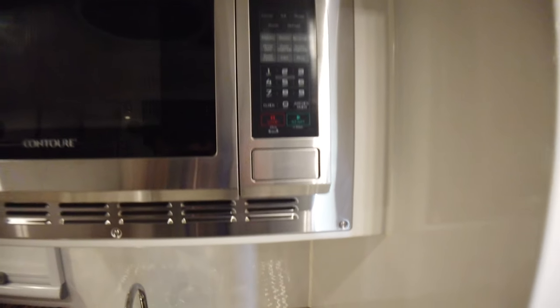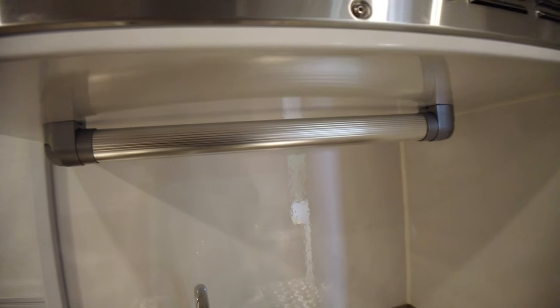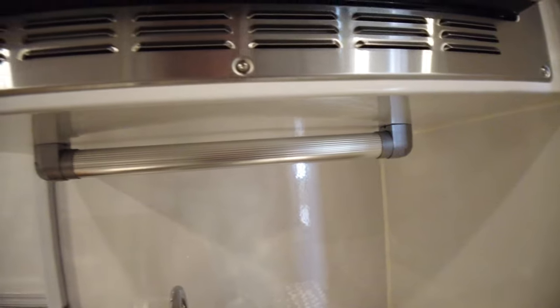Convection microwave oven. Heavy-duty LED light bar — you can turn that, I think it's 180 degrees.